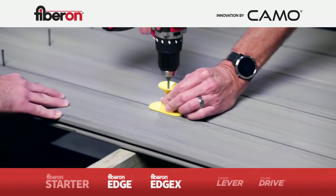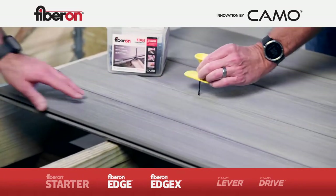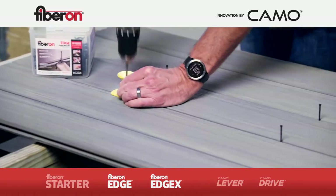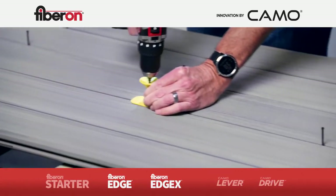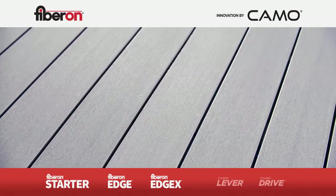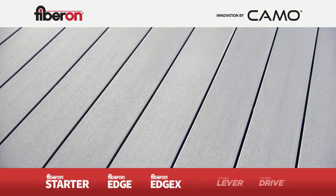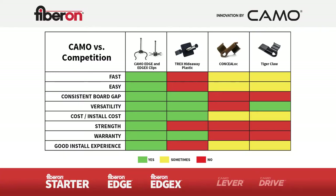Start by fastening all the clips along the last board. Pop the guide onto the exposed screw and drive until you hear your drill clutch disengage. Move to the next screw and fasten your way back to the beginning of the deck. The finished result is a beautiful, fastener-free surface on your outdoor living space. As you can see, Fiberon hidden deck clips are easy to set and fast to drive. Time tests have shown that these clips cut installation time in half.